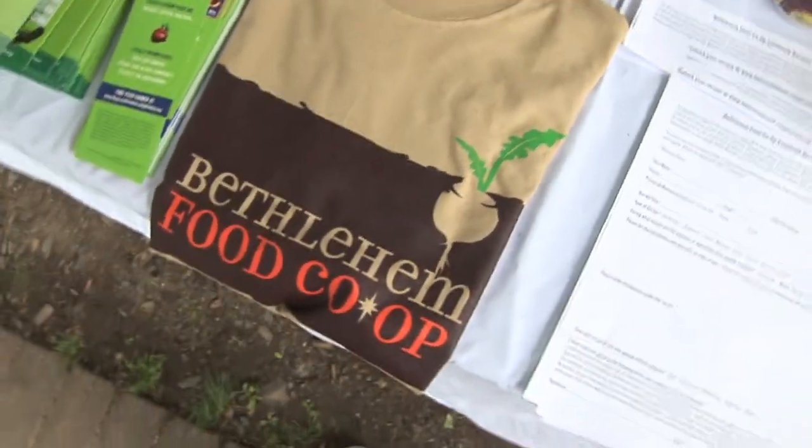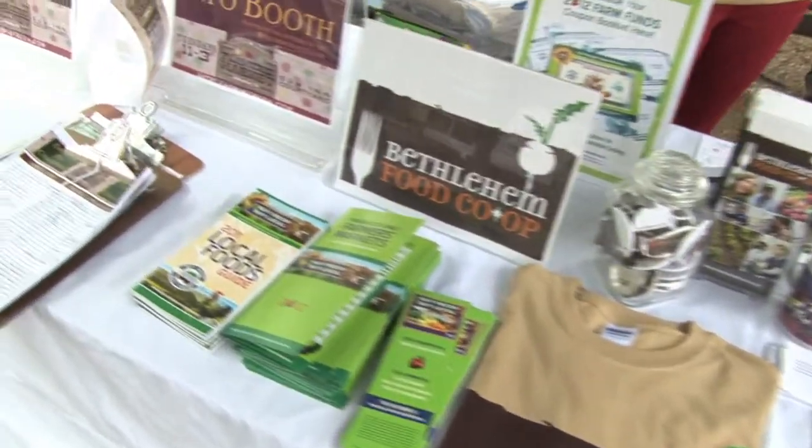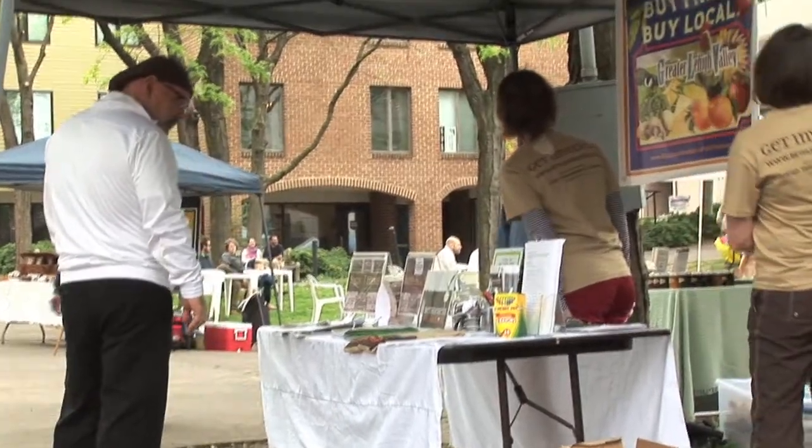The Bethlehem Food Co-op is not currently a physical store yet — there's a lot of work being done. Colleen says they hope that in 2014 there will be a co-op in Bethlehem. Right now they're writing a business plan, researching what stores are in the area, and working on community outreach. Part of what makes a co-op special is the educational and community outreach component — they hope to have classes for children on gardening, composting, and nutrition, and they're getting an early start on that.